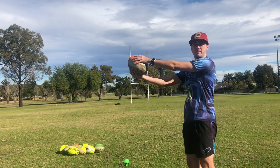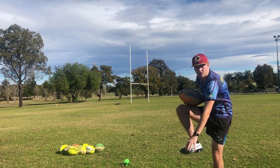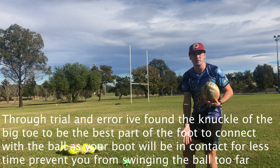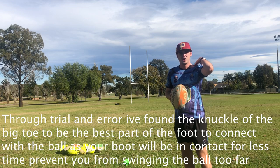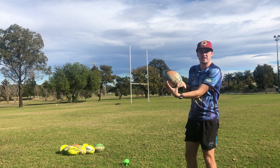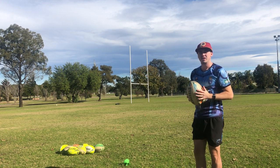When I kick, I personally use the knuckle of my big toe. A lot of people say you need to use the laces of your boot or the inside of your boot — all these different things — but that all comes down to personal preference, so trial and error. The main thing is hitting the ball in that lower third on the side, because that's what's going to get the ball to naturally swing that way. Then it just comes down to practice.